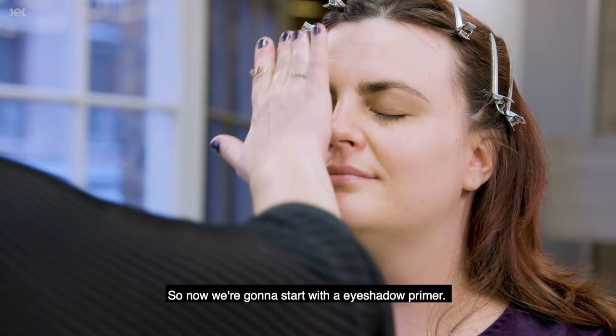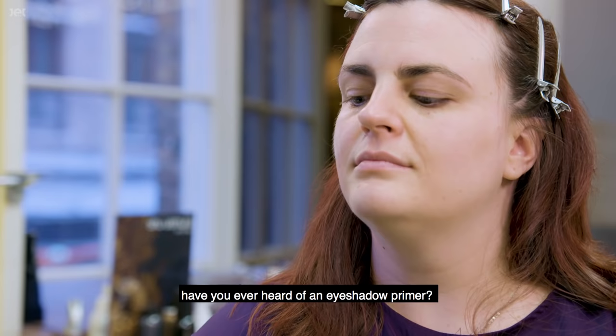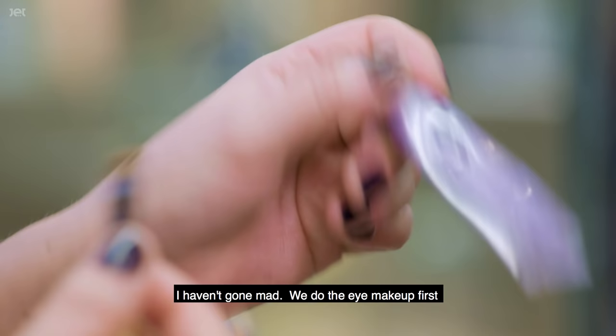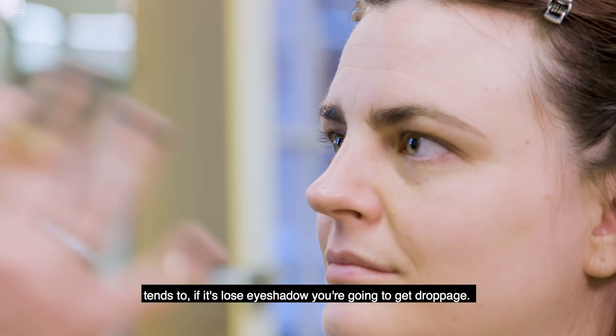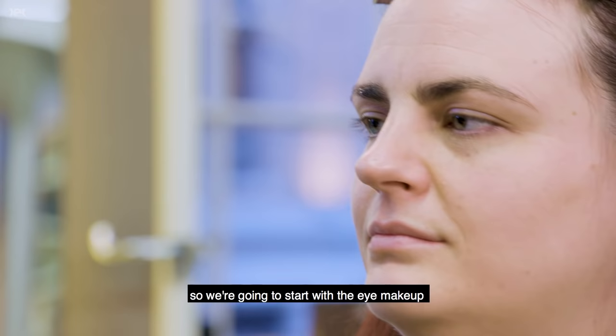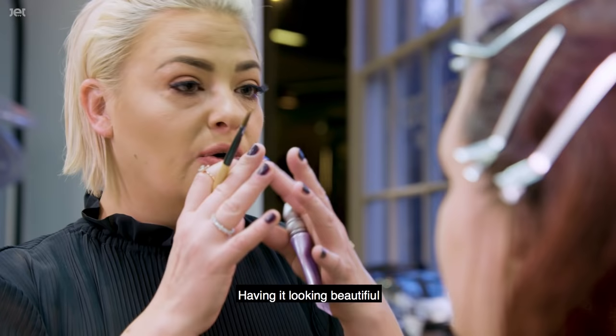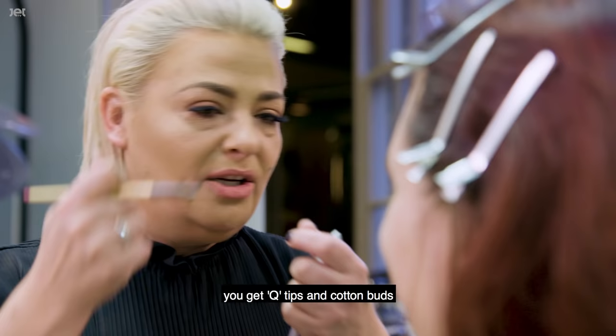Now we're going to start with an eyeshadow primer — have you ever heard of one? I've heard of them but never used one. We're going to do the eye makeup first. We do eyes first because any loose eyeshadow tends to drop, and when droppage falls onto the skin it's going to ruin your base. So we start with eyes, clean underneath, and then do foundation — rather than putting foundation on first and having it ruined by all the droppage.